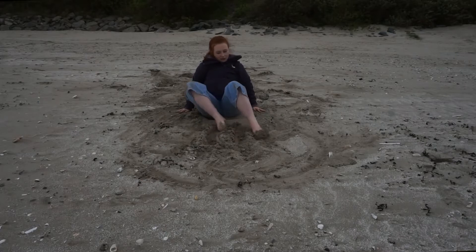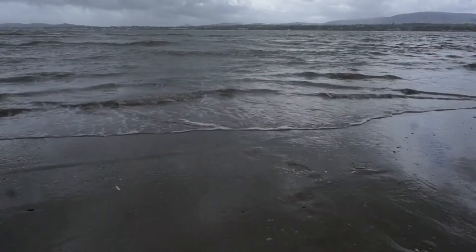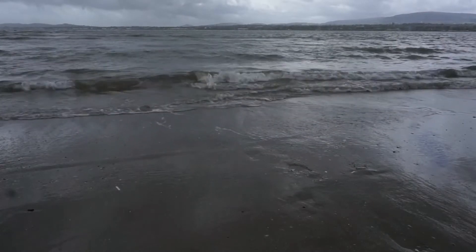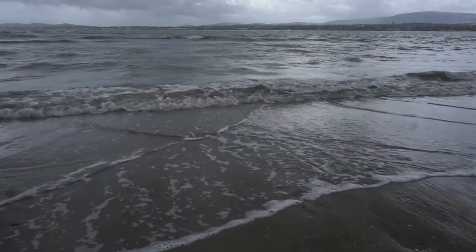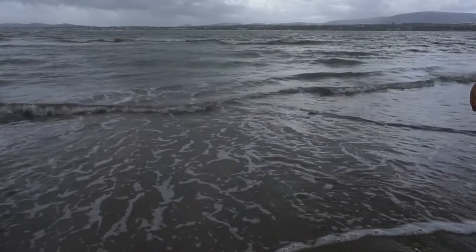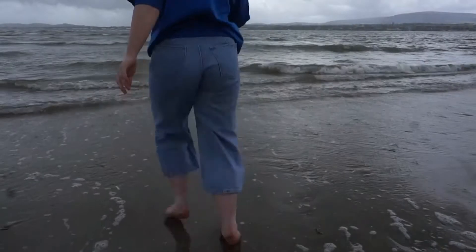Well done everyone! Next we're going to find the shoreline. We're going to see how the sea comes in and out. Let's see if we can chase the sea in and out.